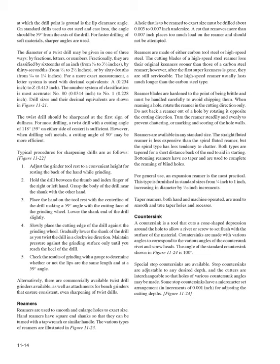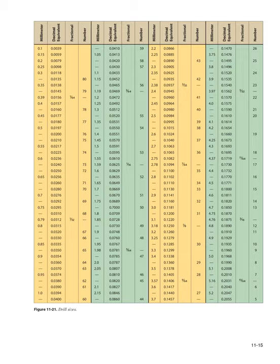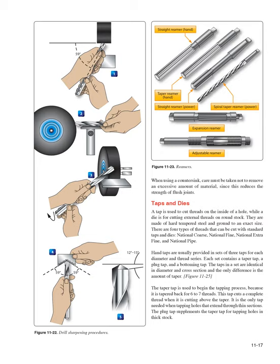When using a countersink, care must be taken not to remove excessive material, since this reduces the strength of flush joints. Taps and Dies: A tap is used to cut threads on the inside of a hole, while a die cuts external threads on round stock. They are made of hard-tempered steel ground to exact size. Four types of threads can be cut: national coarse, national fine, national extra fine, and national pipe.